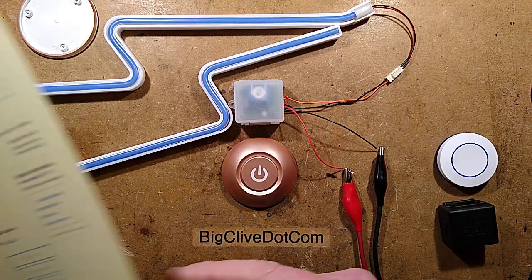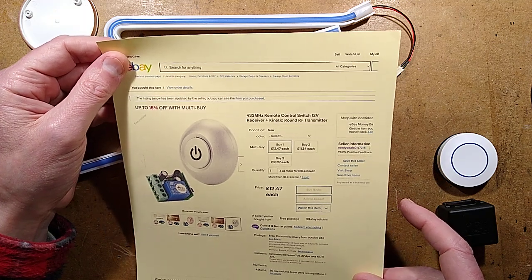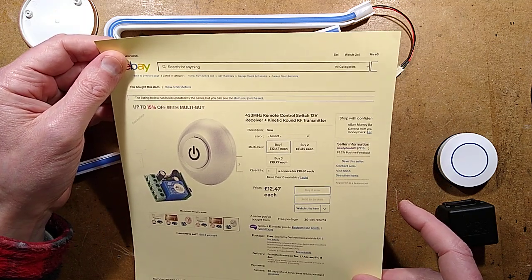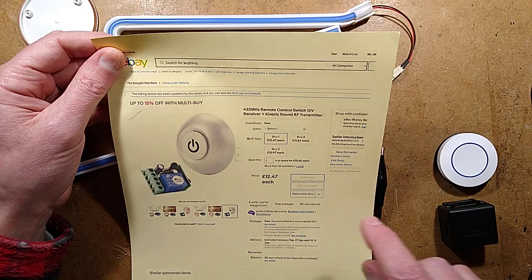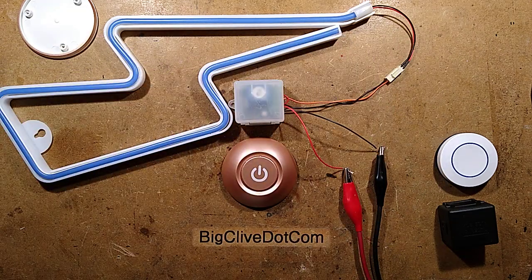Let me show you. It's described as a 433 megahertz remote control switch, 12 volt receiver, and kinetic round RF transmitter, at 12 pounds 47. I actually paid less than that - they've put the price up. This is what sometimes happens.